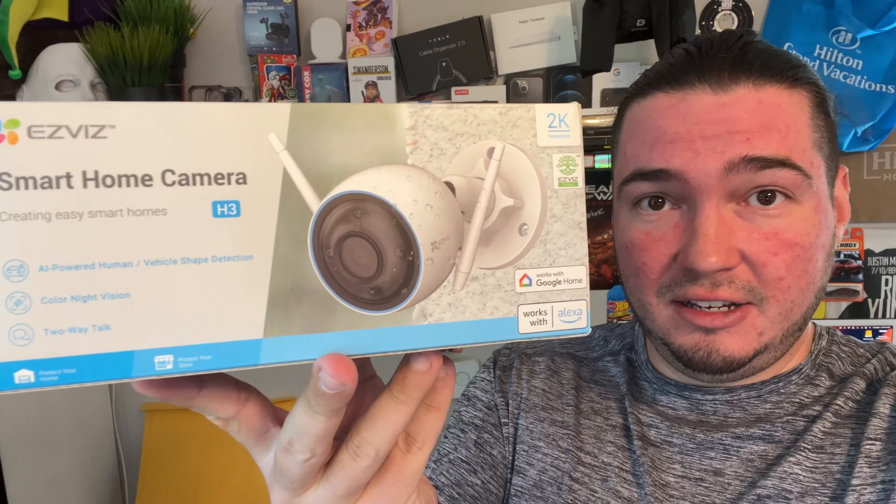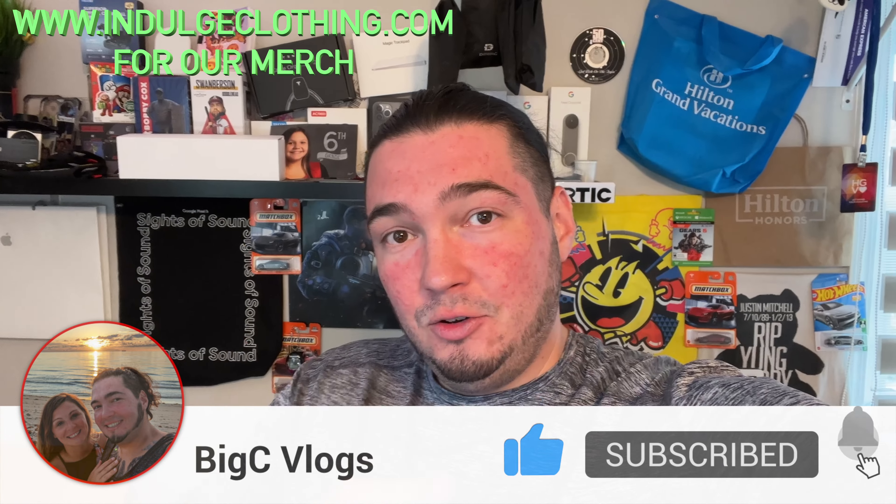That does it for the EasyViz H3 smart home camera. You can easily link this to Alexa or Google Home — in Alexa, add skills and select EasyViz; in Google Home, add an account, select EasyViz, sign in, and it's linked. I was very surprised by how clear the picture quality looked, and the speaker was amazing — I could hear it all the way across the house. Super easy to set up, with PoE and standard power options, making it great for upgrading existing camera setups. The EasyViz H3 link is in the description below. Click like, click subscribe, indulge in your life at indulgeclothing.com, and thank you all for watching.